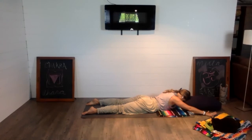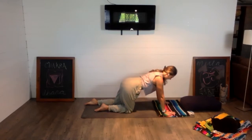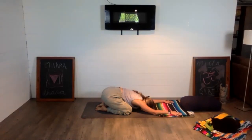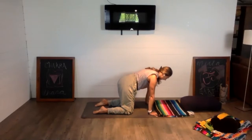Walk out of this shape — palms press down underneath the shoulders, press up to tabletop. In between, you can move through some cat and cow, arching the spine up and down, or send the hips back towards the heels and find child's pose. A couple more deep breaths, whether you're still or moving in and out of shape.